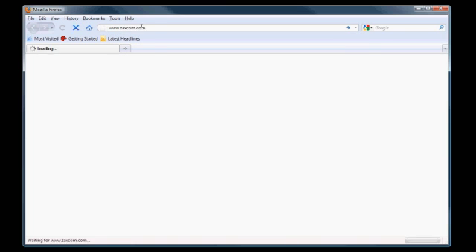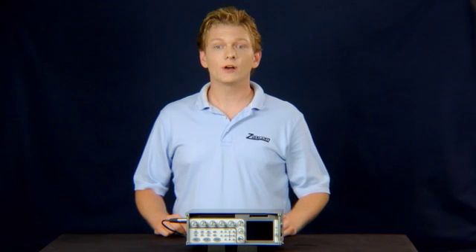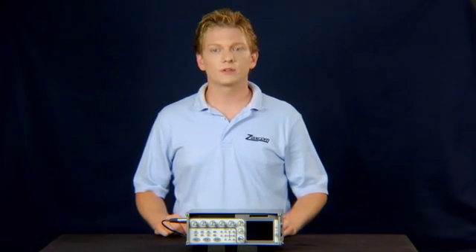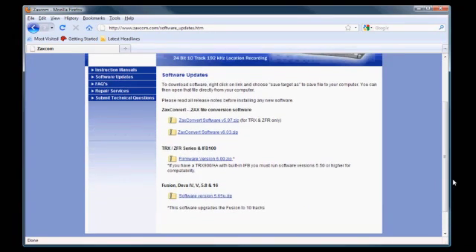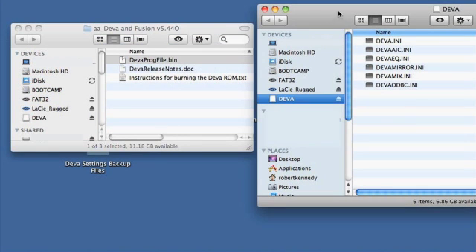Power down the Diva and remove the Compact Flash Card. Connect the Compact Flash Card to a Mac or PC so we can copy the firmware to it. Go to zaxcom.com and click on Support. Under Diva, you will find the latest official software release. Click to download, then extract the zip file. Copy the divaprog file.bin to the root directory of the Compact Flash Card.